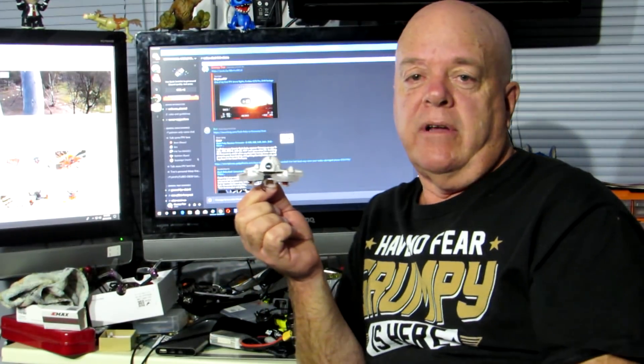We had a lot of trouble keeping this thing in a straight line — it just didn't seem to have the power. These are down a little bit in power, 1700 kV motors compared to the 1900 kVs in the Snapper 6 and 7. So anyway guys, that's what I reckon — leave your comments below, give us a thumbs up if you like the video. Catch you later guys.